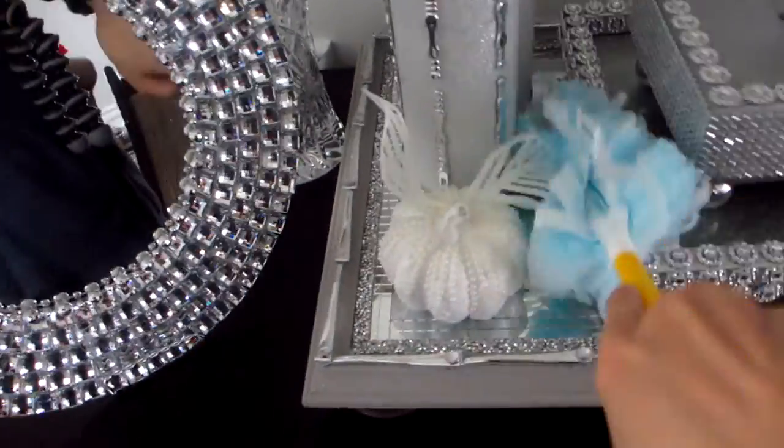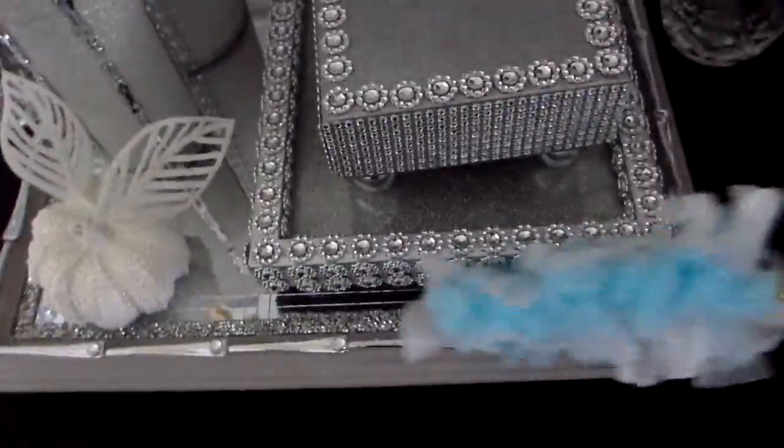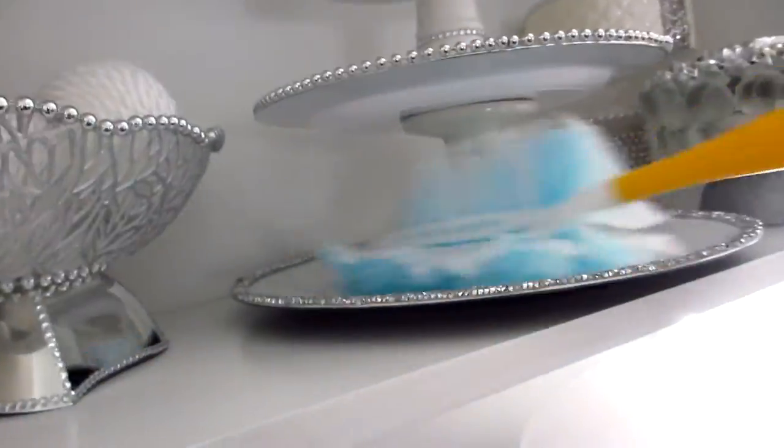You will notice how lightweight the duster and handle are, making it easy to use it everywhere in the house. We use these dusters on flat surfaces such as walls, countertops, and even tables and fireplace mantles where there are decor pieces and knickknacks.